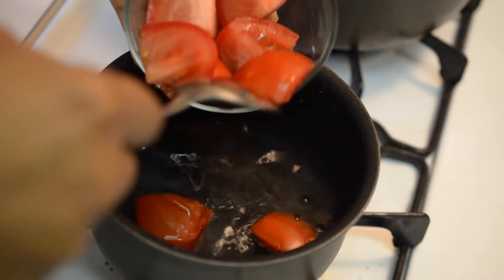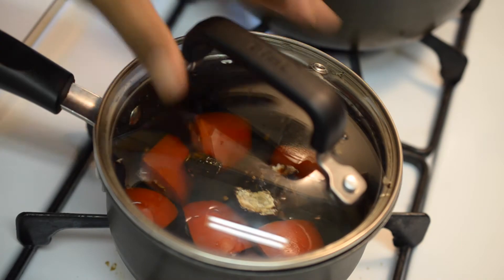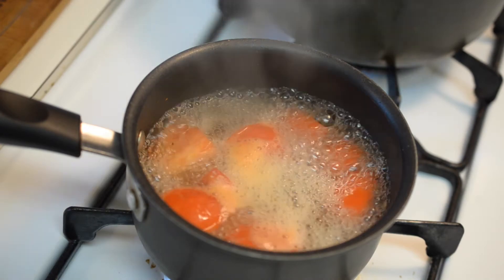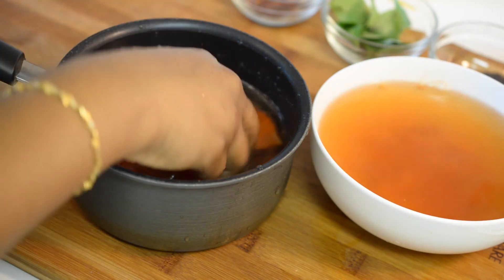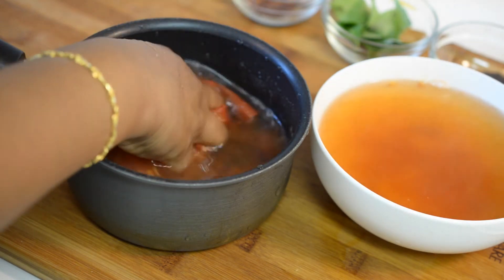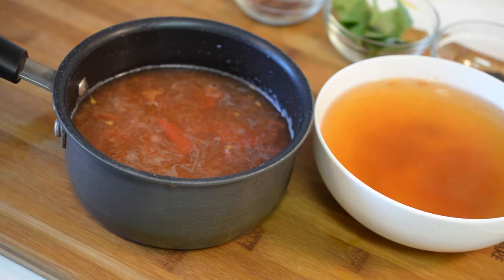First take two cups of water in a saucepan and add in the tomato cubes and tamarind. Now with the lid on, bring it to boil. Once it is boiling, switch off the flame. I have transferred the boiled water to a bowl and added two cups of cold water to the hot tomatoes so that it will be easier to mash them as they cool down. Mash the tomatoes and tamarind well and once it is done, keep it aside.